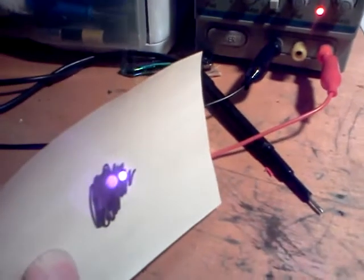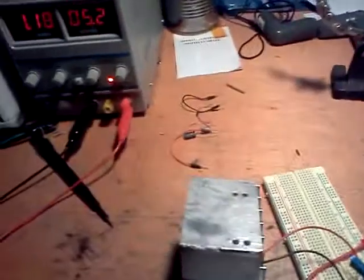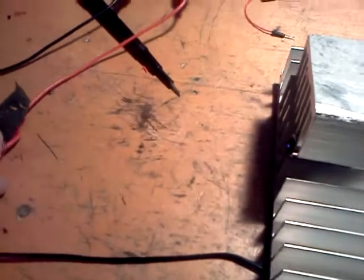It's actually very interesting looking at the infrared through the camera because I can't see that. Oh, the smoke alarm is going to go off. Try some electrical tape.